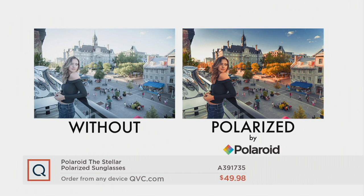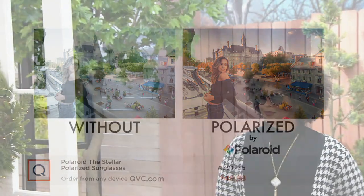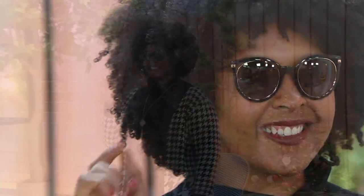This beautiful European plaza is so washed out on the left, but with polarization everything is — it's like seeing things in HD. And look how fashionable they are. These look like those designer $200 to $300 sunglasses that you have to worry about and barely ever wear. You don't have to worry about that with these. They're scratch-resistant, impact-resistant, and truly such a great gift for under $50 because they look good on any shaped face and they're totally ageless.